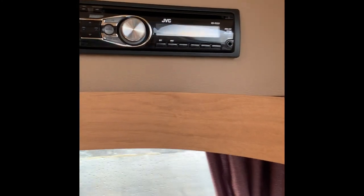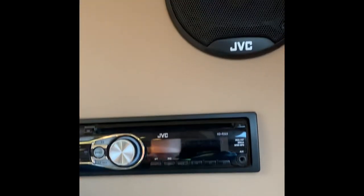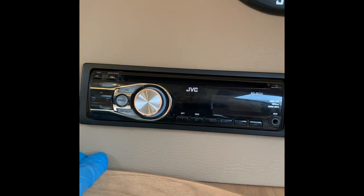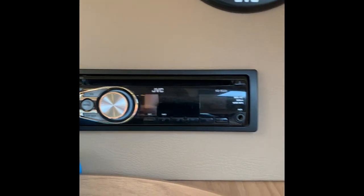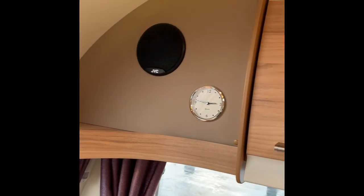The caravan comes with a stereo — this is a CD player and stereo, and it also has an auxiliary point. So you can pick up your favourite radio station or play some CDs. It's got the speakers above and a nice old-fashioned looking clock.